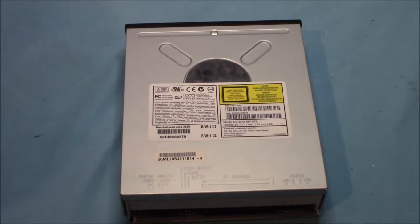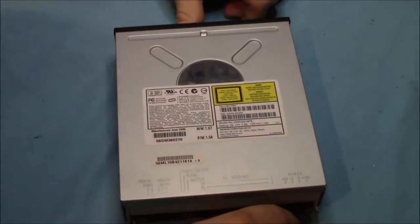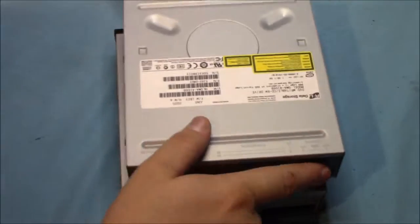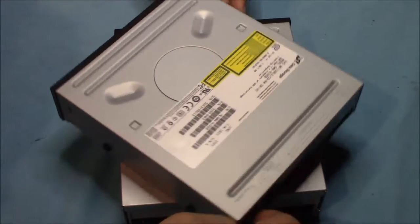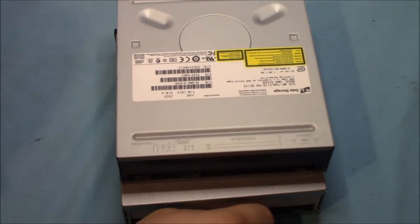Hey, what's up everybody? This is Jeremy here with OCE Recycling. Today I'll be showing you what's generally inside DVD-ROM and DVD-ReadWrite drives, starting with the DVD-ROM drive, of course. I'll pop in from time to time just to give you a brief explanation on what you're seeing, so just sit back and enjoy.